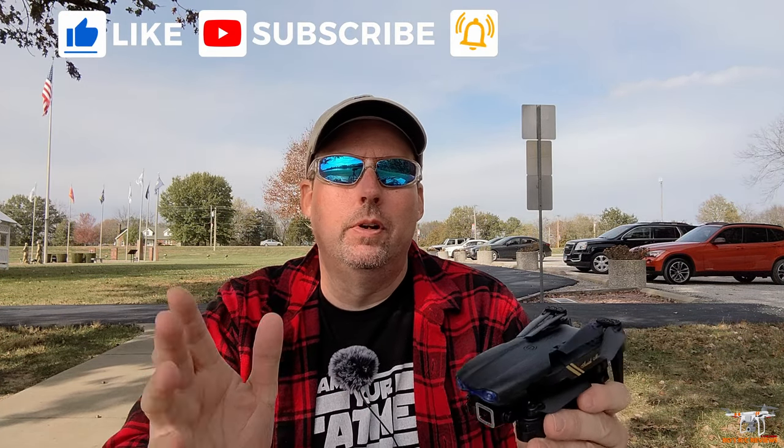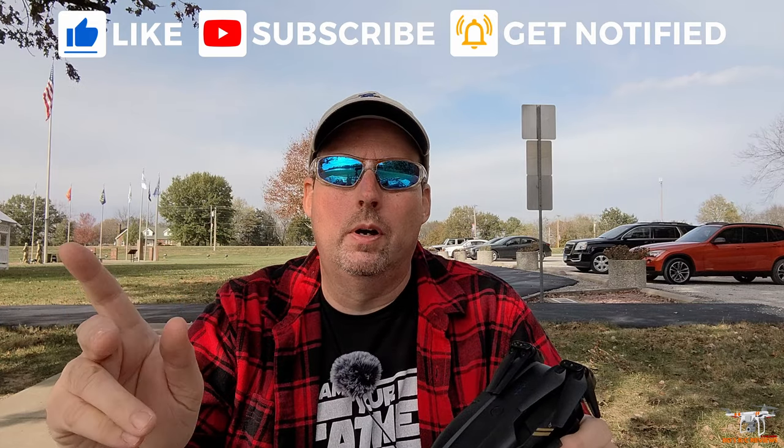Hey guys, welcome back to the channel. Today I'm out at the local park where I sometimes come to fly drones or run a remote control car. It's a beautiful day — I think it's November 4th — in the mid-60s Fahrenheit. I thought I'd come out and review a couple of drones.